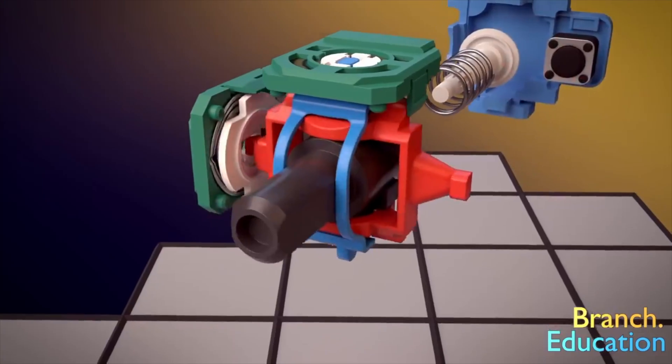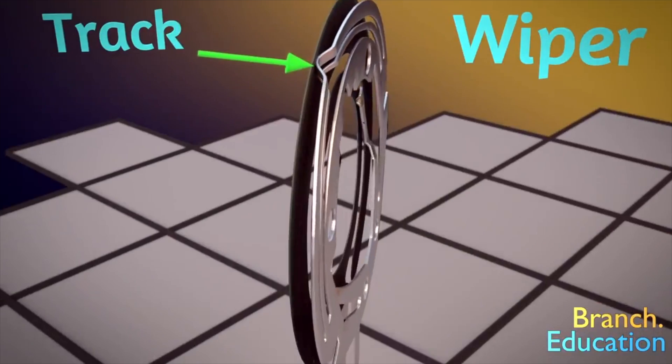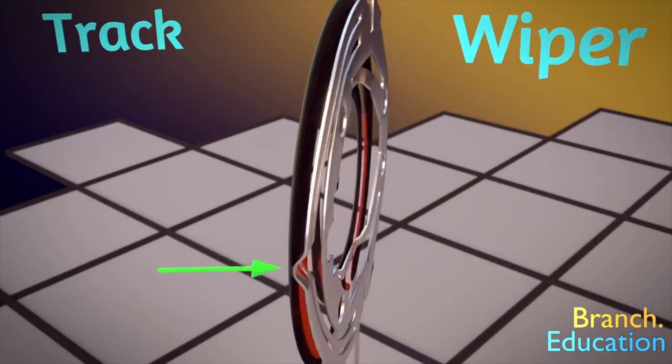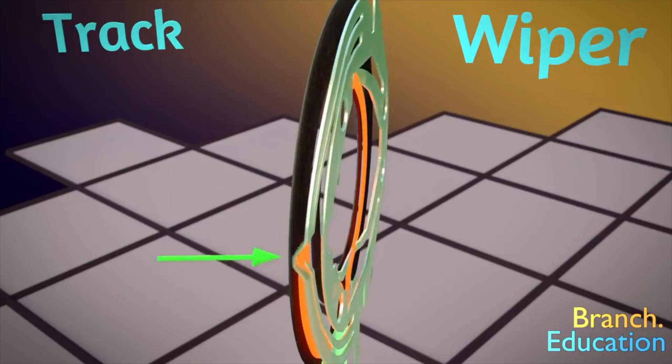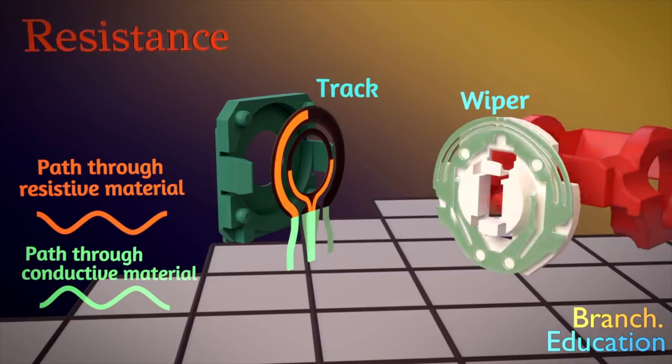Modern controllers use potentiometers in their analog stick, which uses electrical resistance to detect movement. You have a resistive track with plastic wipers and a metal casing that rubs against it to measure position and movement of the joystick. Over time, this track will eventually be worn down, which causes stick drift.